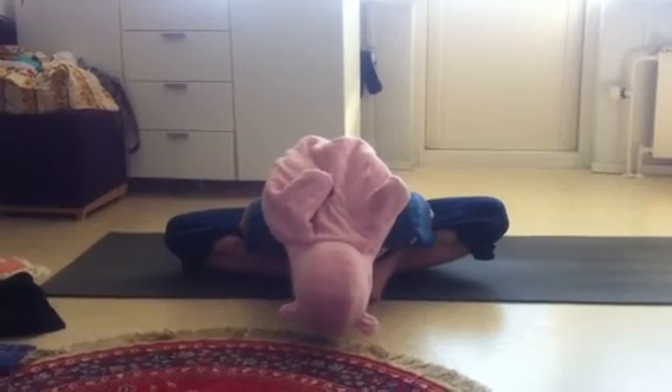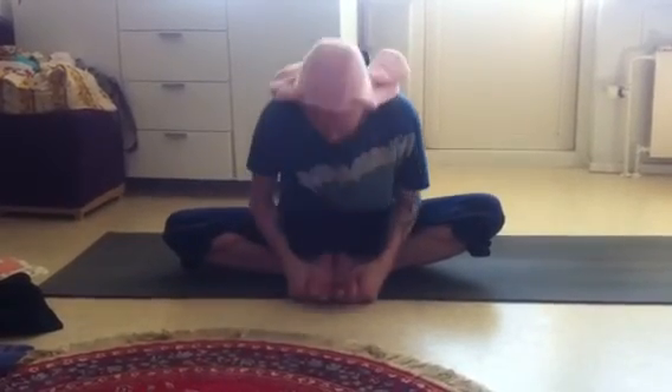Stay in the pose a couple of breaths, then with an inhalation slowly come up and exhale.